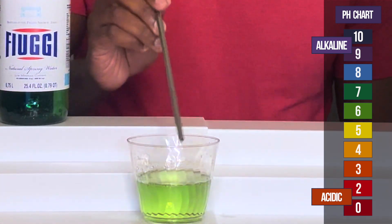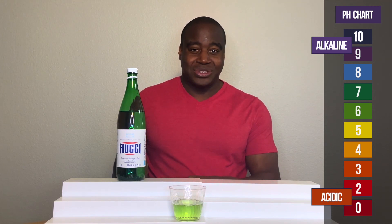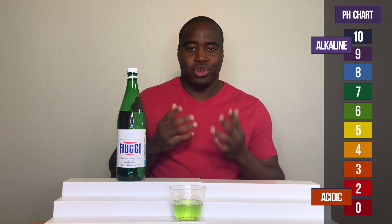Alright, so it looks like it dropped down to something either above or below neutral, or around neutral.